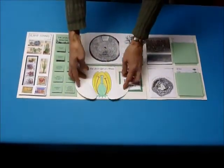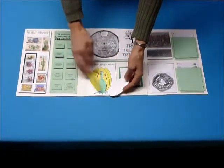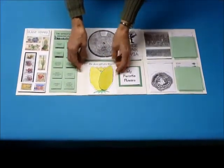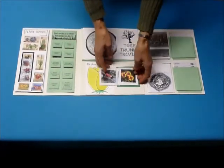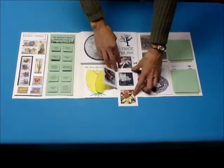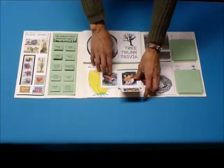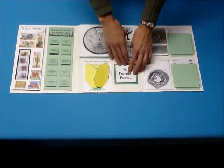And a little flap diagram showing the inside parts of the flower — the reproductive parts. This is just a place where you can put little pictures of your favorite flowers. There's a suggestion for where you can download pictures that fit right in here, but you can draw your own and get them from anywhere.